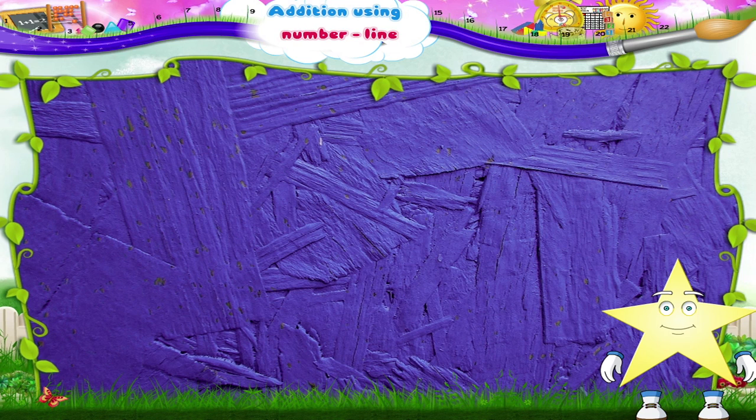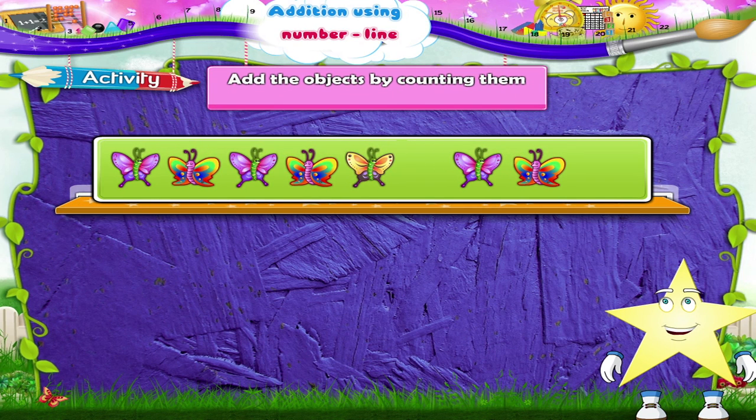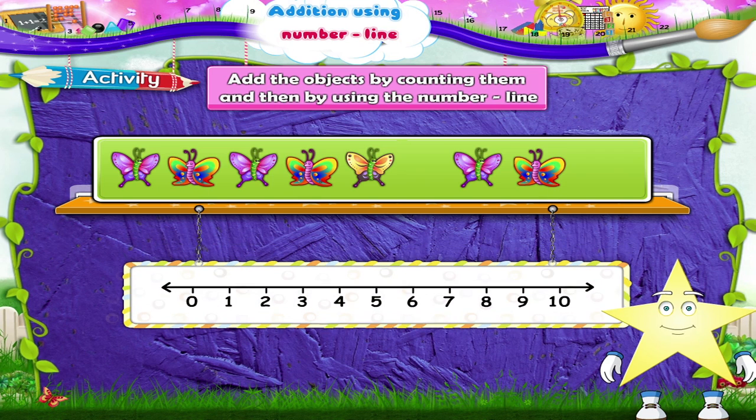Now, Starry, shall we do an activity together? We have to first add the objects by counting them. We have to next add the same objects using the number line. Let's begin with the butterflies.